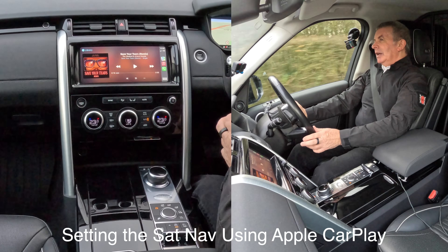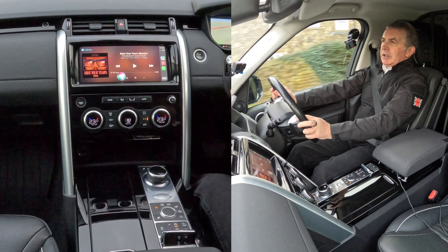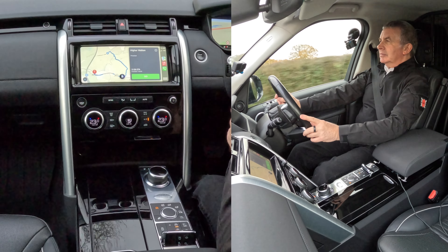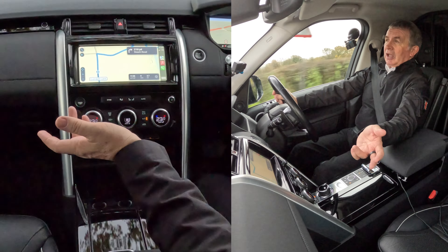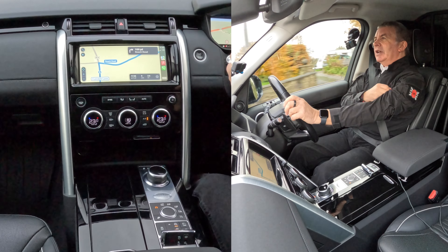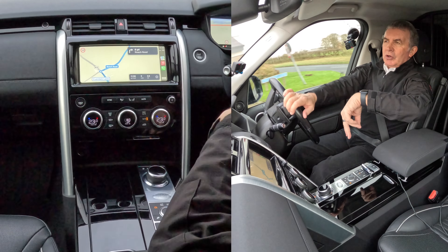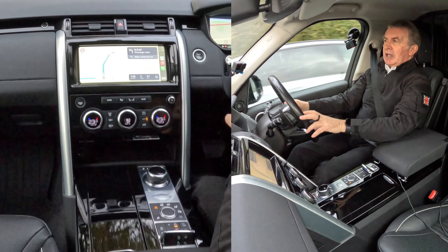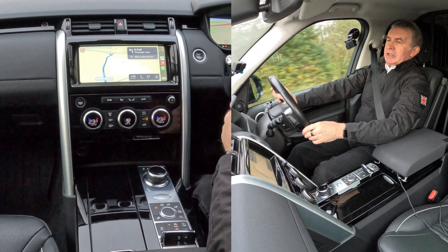Navigate to PR5 4EA. [System: Getting directions to Higher Walton.] It says go - if you touch Go it will go. If you just leave it, it will set off on its own. You'll also see in half a mile on my watch - it's giving me haptic taps on my watch to tell me there's an upcoming instruction. That's absolutely fantastic.